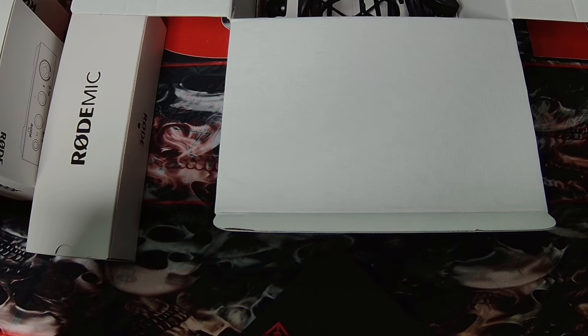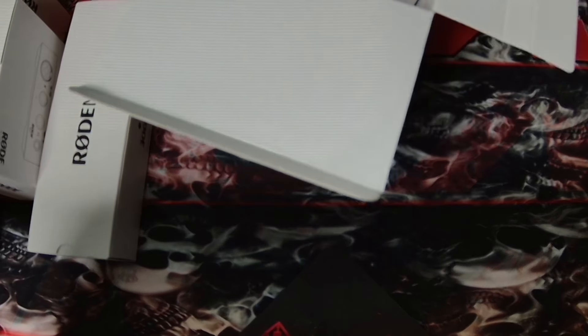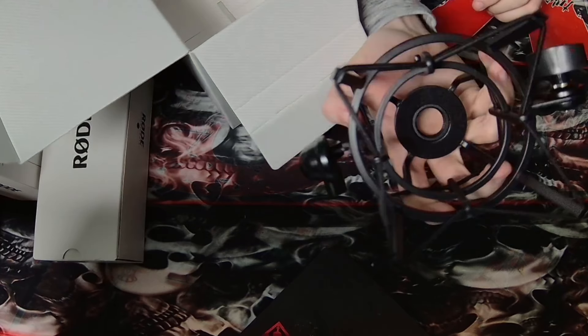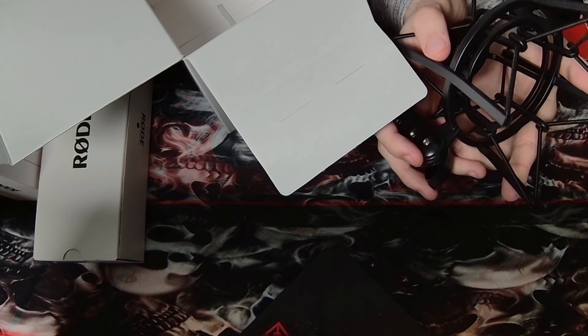That's for the assembly, so that can go down here for the moment. I don't have a lot of space on my desk — this is the biggest desk I've ever owned, but in terms of surface area it's still not massive. There's the actual shock mount — way heavier duty than my current one. Heavy duty means heavy results.